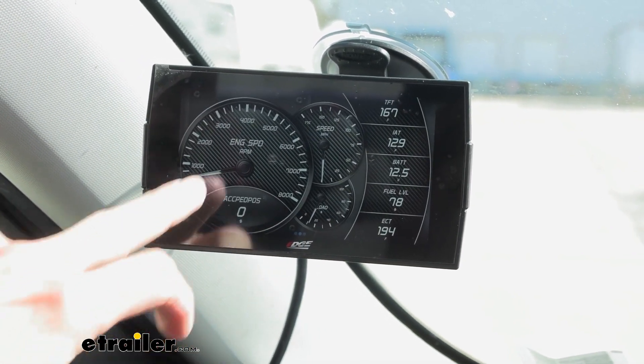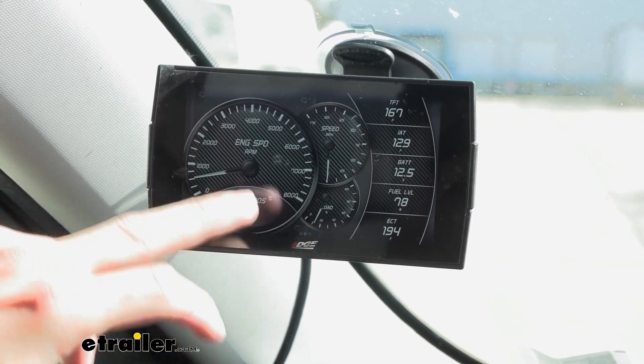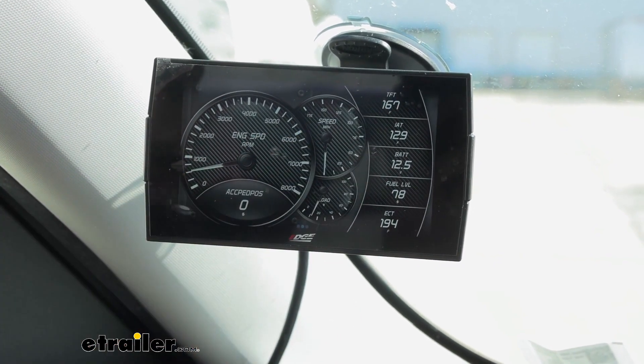If we swipe right, you can see your actual miles per hour, the load that it's putting on, and your RPMs — and it's still giving you all that other data as well.